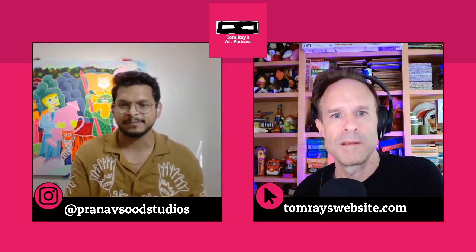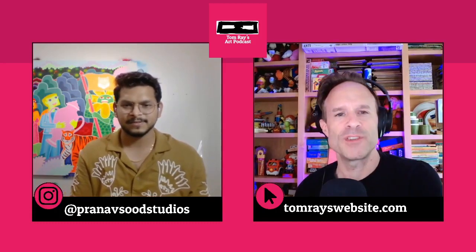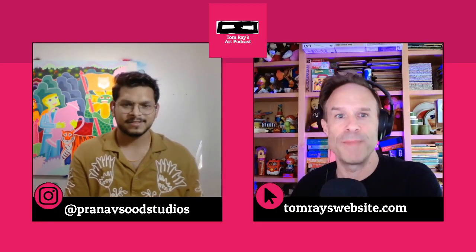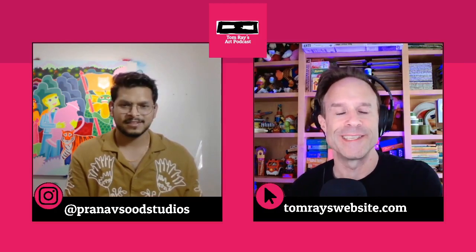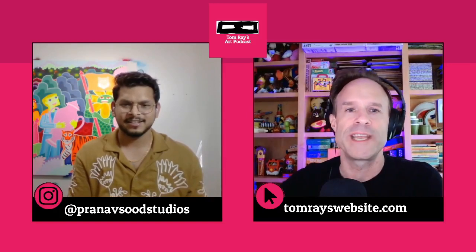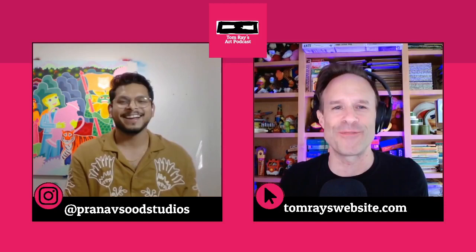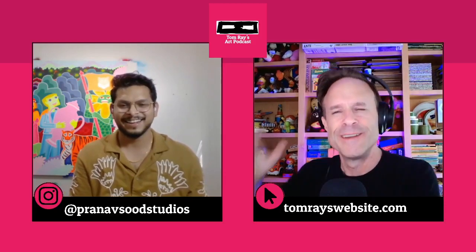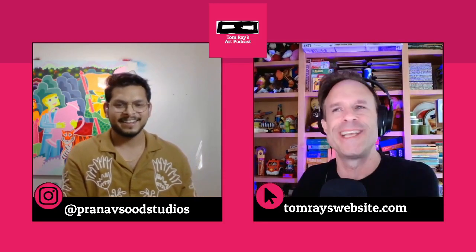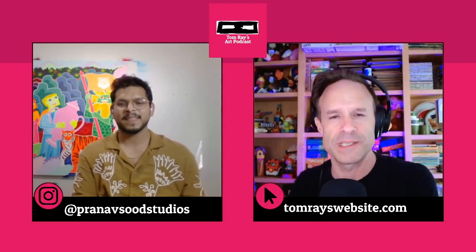When I was growing up, airbrushing was something people talked about where you could magically make things look real. But as I got older, airbrushing was what you'd find at theme parks — getting your name in sparkly letters on a t-shirt. It had two very different purposes and both were confusing to me. So how did you sort of incorporate this style and really figure it out?